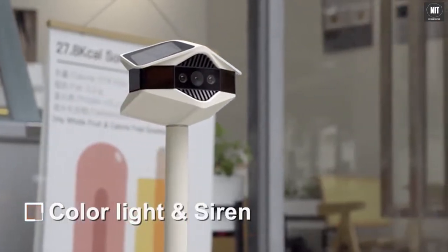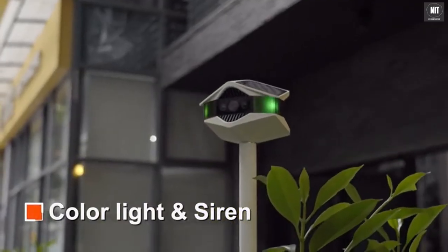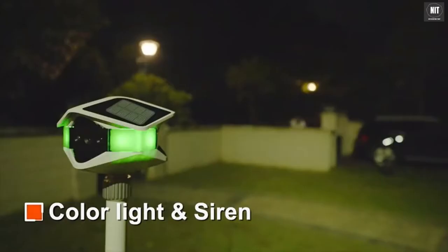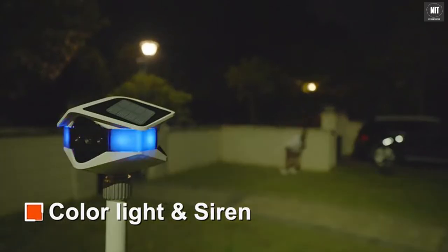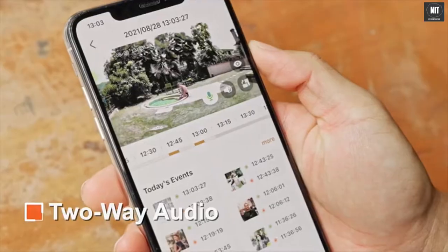Helios is equipped with color light and a siren. When working, the Helios camera can flash green light to indicate that monitoring is active. When a stranger breaks in, the light alarm and siren will be triggered immediately. Two-way audio is also supported via the built-in speaker and microphone.